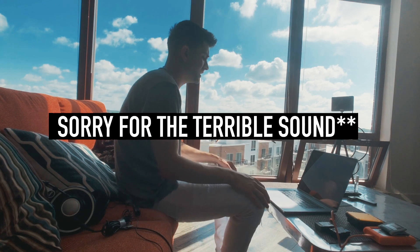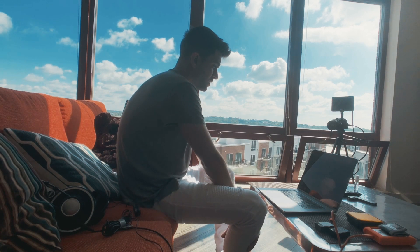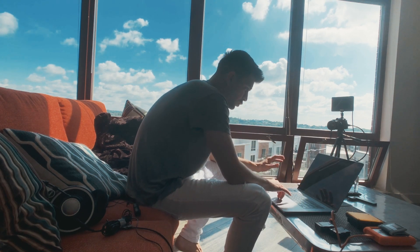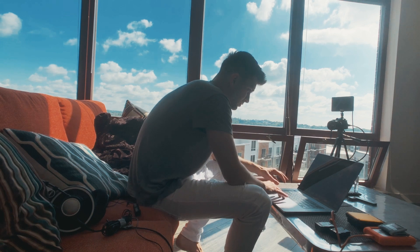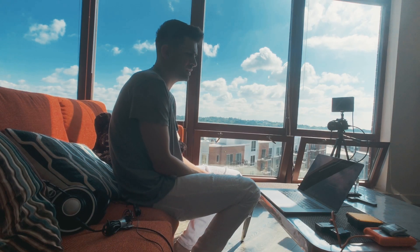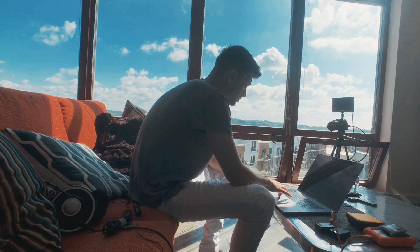So last night I recorded pretty much most of the vocals for the song, and it actually turned out pretty good. Right now I'll play you one of the raw vocals before I put effects on it — what it sounds like coming through here: "I remember vividly, your love was in affinity."